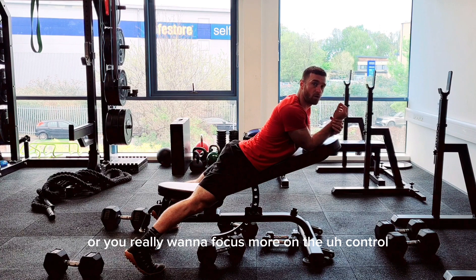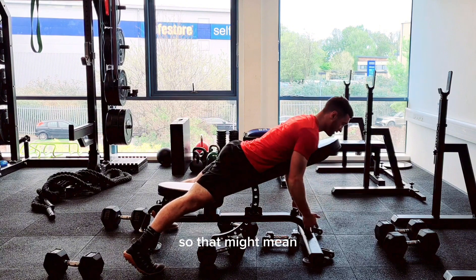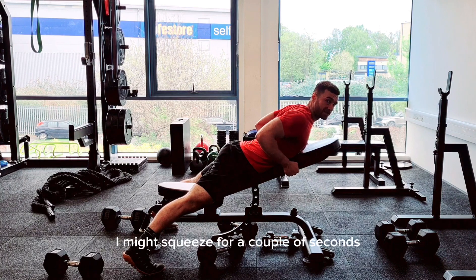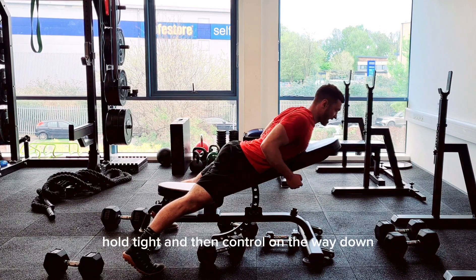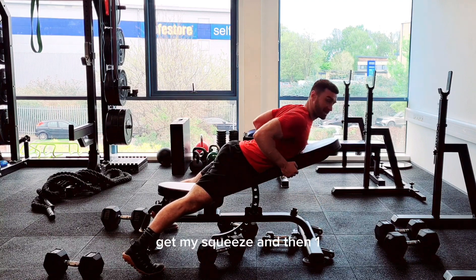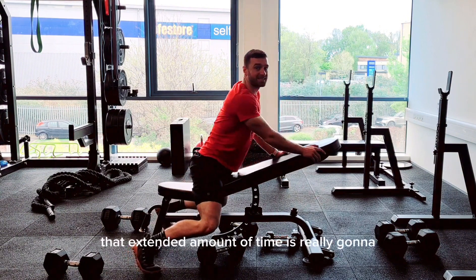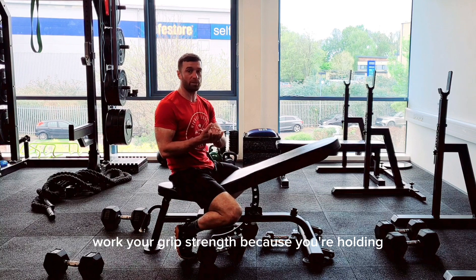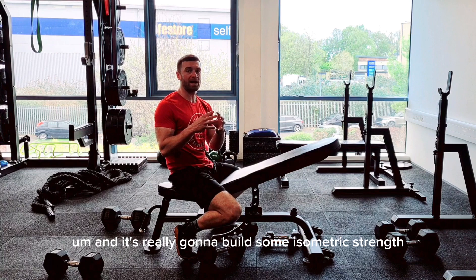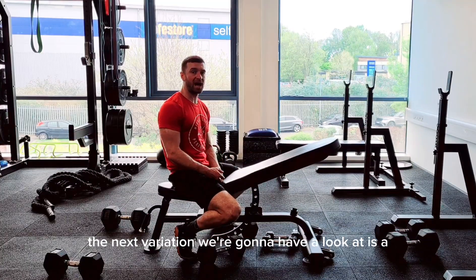If you want to focus more on control and building mass, you can work on your tempo. That might mean a one to two second pull up, squeeze and hold for a couple of seconds, then control on the way down. Or do a fast pull, get your squeeze, then a slow three-second lower. That extended time is really going to work your grip strength since you're holding the dumbbells longer, and it builds isometric strength — holding that tight, strong back position.